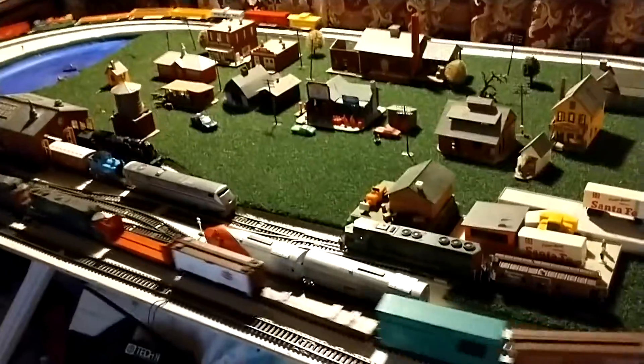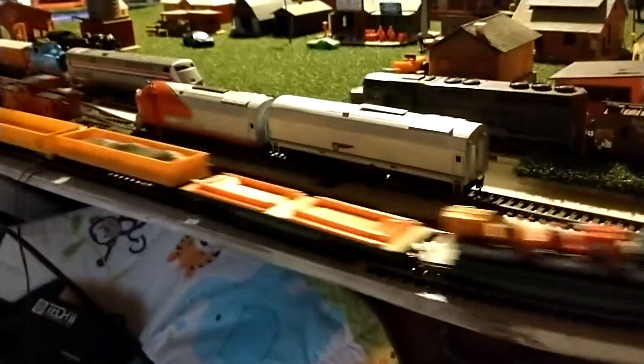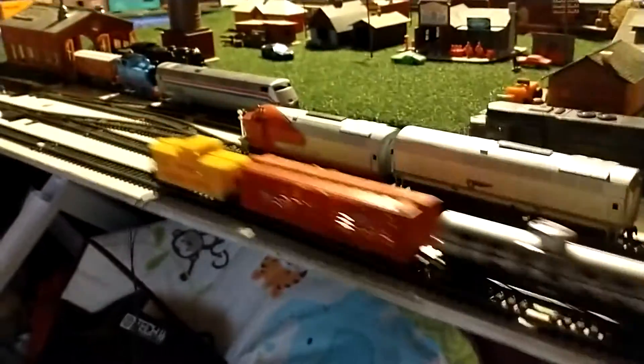We've been having some problems with the connectors. I changed everything to KD couplers and it's supposed to be the best, but I'm not sure — I think I like just the old-school original ones because those clip on really well and the cars don't come off.